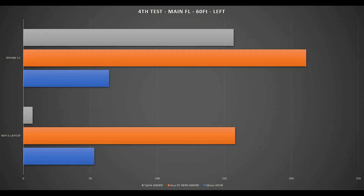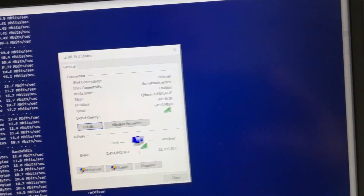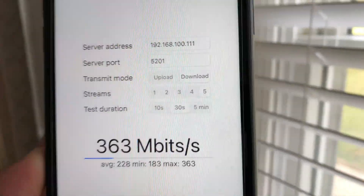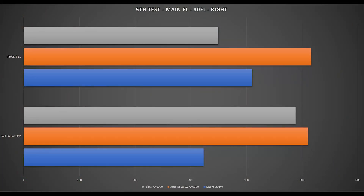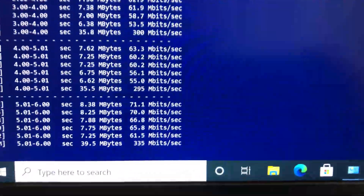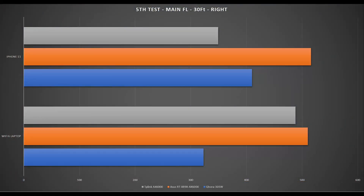It keeps up with Asus and TP-Link Wi-Fi 6 routers here as well. Moving to the far right side of the house, about 30 feet from the router with a floor and few walls in between, we have good Wi-Fi signals. Using iPerf 3 5-stream on iPhone 11, we achieve 410 Mbps. Switching to the laptop, we achieve 323 Mbps — again keeping up with TP-Link and Asus Wi-Fi 6 routers.